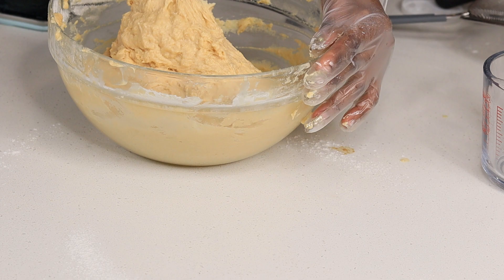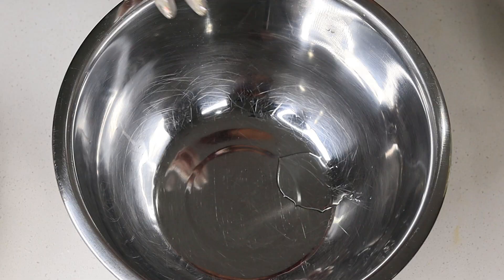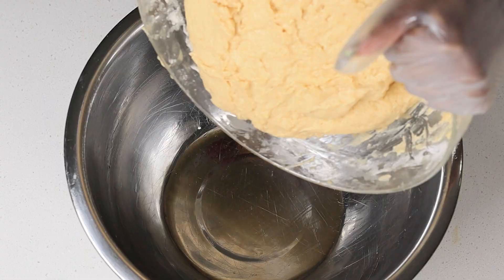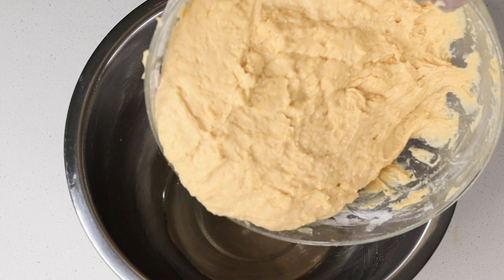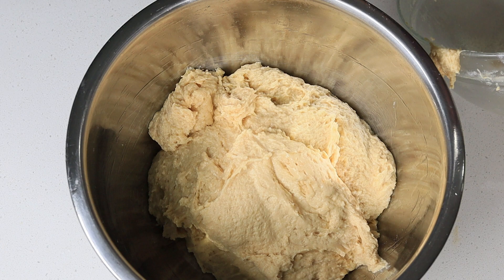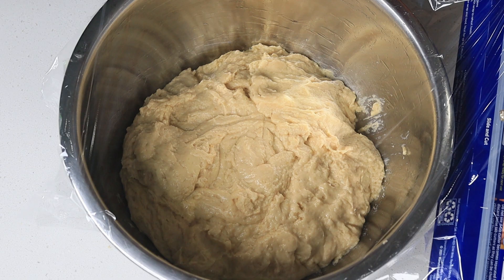Once the dough is nicely formed I'm going to transfer it to a bigger bowl. Make sure to add some oil to the bowl so the dough doesn't stick. Add the oil, place the dough in, and cover it with plastic wrap. Allow it to proof for about one hour somewhere dark and warm — I preheat my oven then turn it off and place it in there, which makes the process faster.